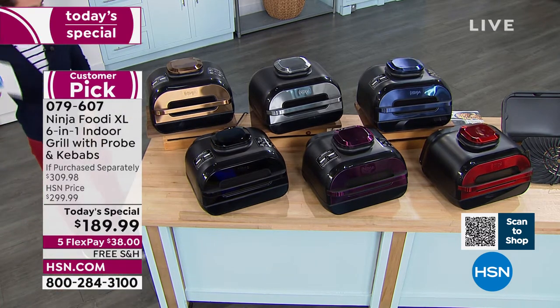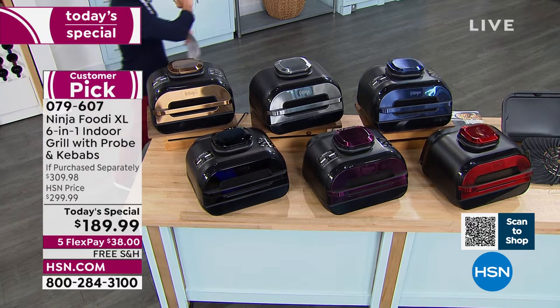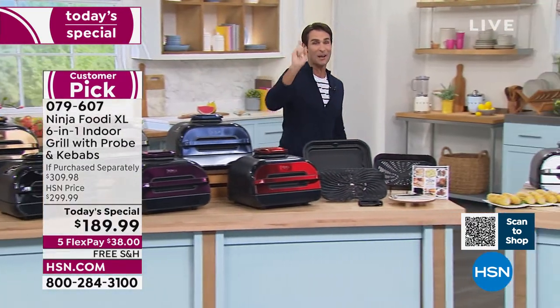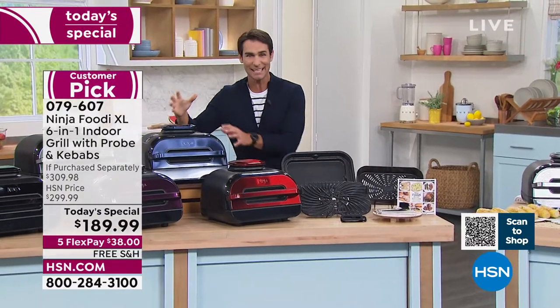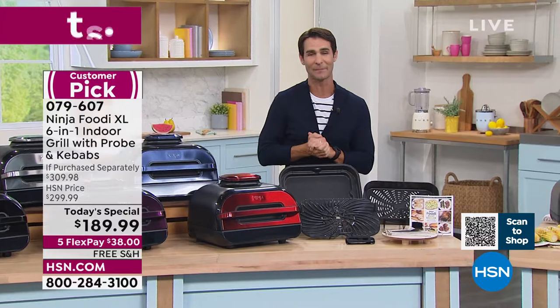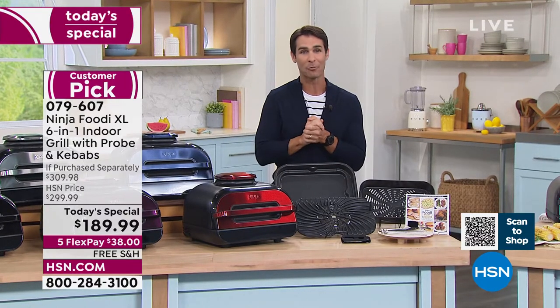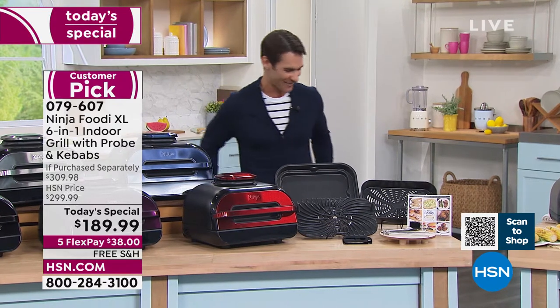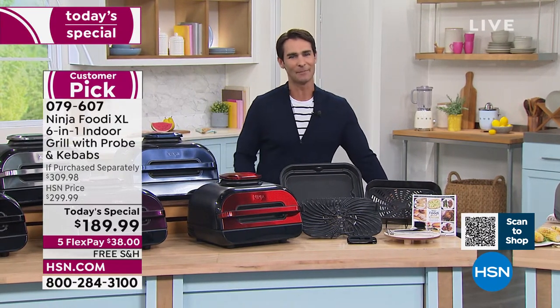Take a look at your screen — it is $189.99. This is the lowest price we have found anywhere. Ninja is the number one brand when it comes to electric indoor grilling, and this is their number one item. Five flexible payments, free shipping. I promised you delicious dishes, so let's bring in our guest. Rochelle Lucas is joining us today from Ninja, and I know she's cooked up the best.